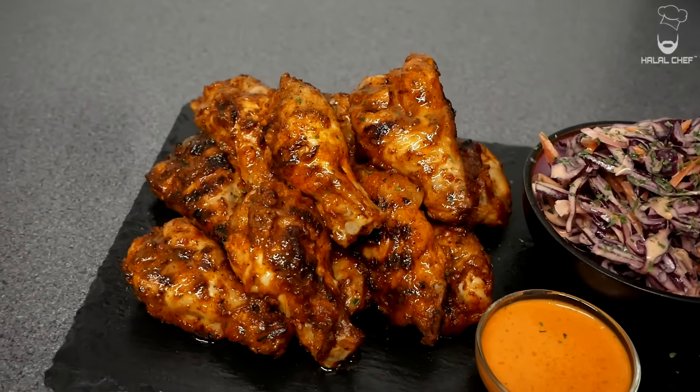Hey Salaam, I hope you guys are doing well. Halaltrop is back for another video and this time I'm making peri-peri chicken wings. These peri-peri chicken wings are gonna be much better than Nando's. I'm gonna serve these wings with a creamy red cabbage coleslaw.